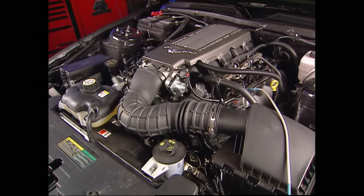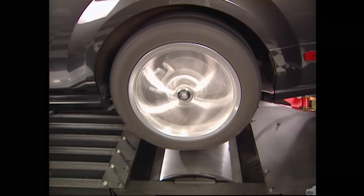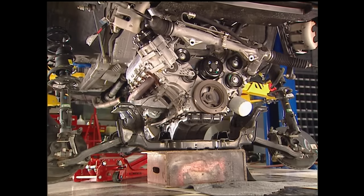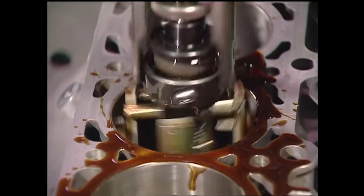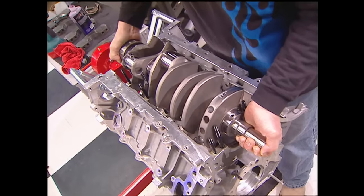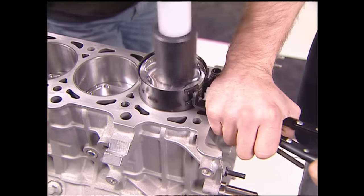We broke some new ground by installing a stroker kit on this late model Mustang, starting with a baseline run showing the stock 4.6-liter engine making 265 horsepower at the rear wheels. The motor and transmission came out from the bottom. At Huntsville Engine and Performance, they line-honed the mains, honed the cylinders, polished and ported the heads, and machined them for a three-angle valve job. Back home, we installed the stroker kit — an Eagle iron crank, Eagle rods, and aluminum pistons from Aries.